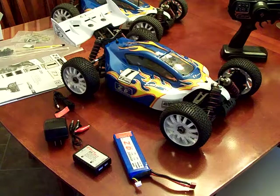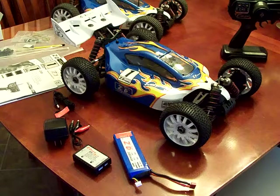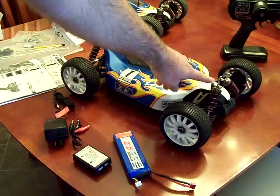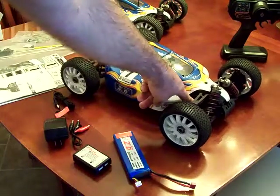There are actually three versions of this car, and this is the least expensive version, which has a plastic chassis and mostly plastic parts throughout. There are some aluminum parts, such as the aluminum shock caps and aluminum shock towers. The Ackermann bar is also aluminum.